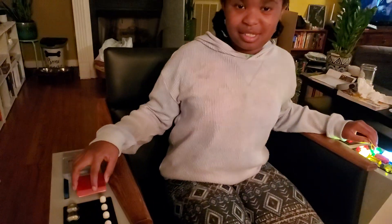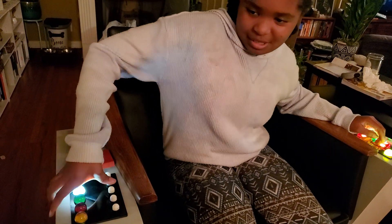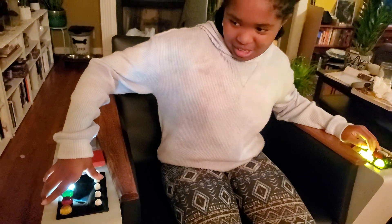And how about firing phasers and photons? How do you do that? Nice.